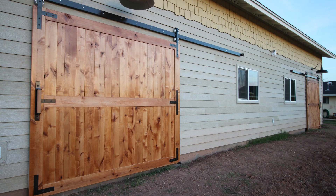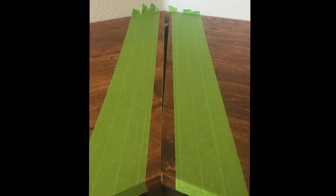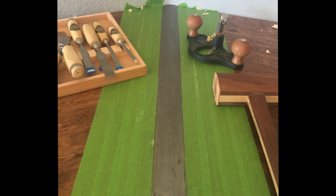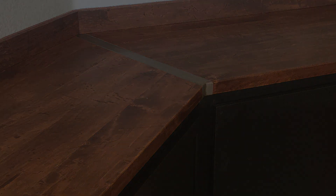Another project that I recently incorporated metal inlays into was a countertop seam. There was just a huge gap in the countertop, so I had to come up with a way to cover it up. And honestly, I wish that I would have incorporated the metal band into it in the beginning because it was absolutely awesome.